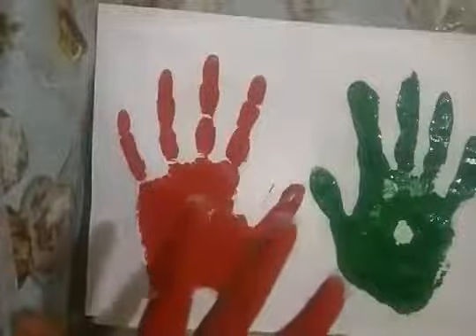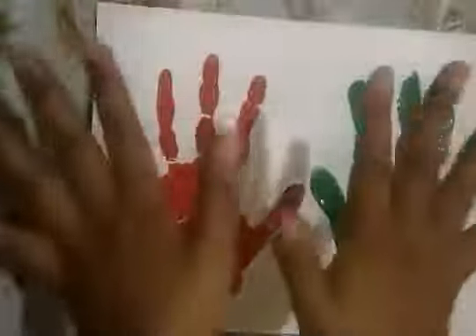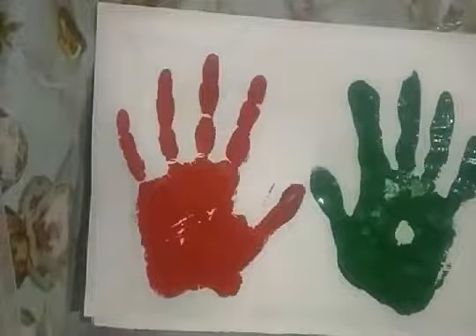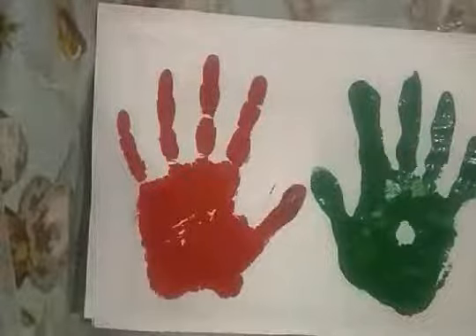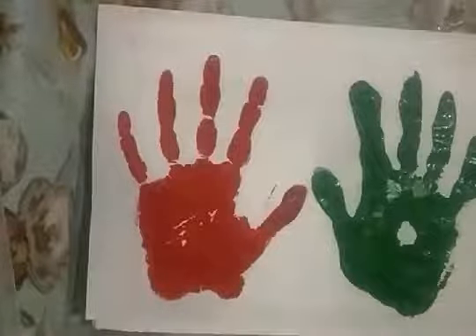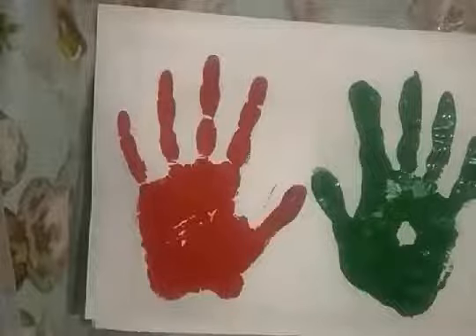Now this is your turn. Take out your color box and your drawing file. Dip your hands in your favorite color and print on the paper. And we will meet for a new activity of body parts. Till then, children, take care. Keep practicing. We will meet again tomorrow. Bye-bye!